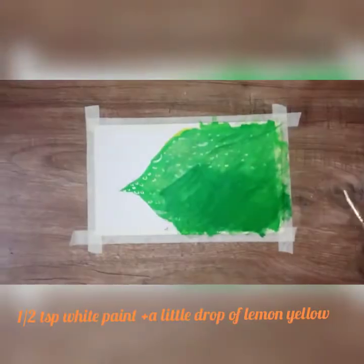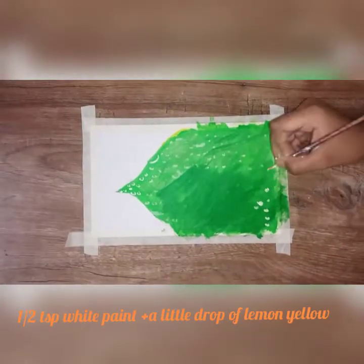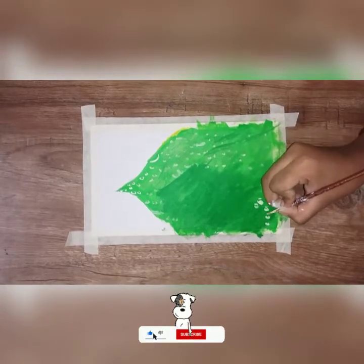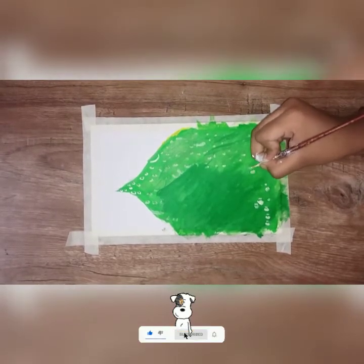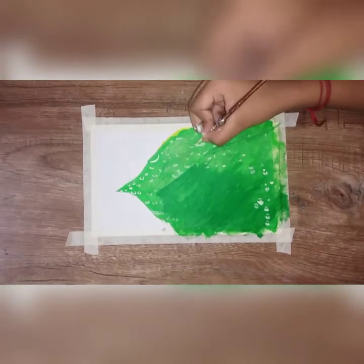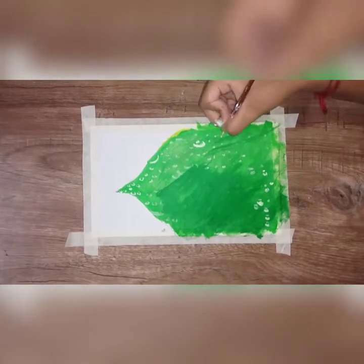We are going to do a mixing. That is white, lemon, and yellow. We are going to mix it. For example, half a teaspoon of white color and two drops of lemon.